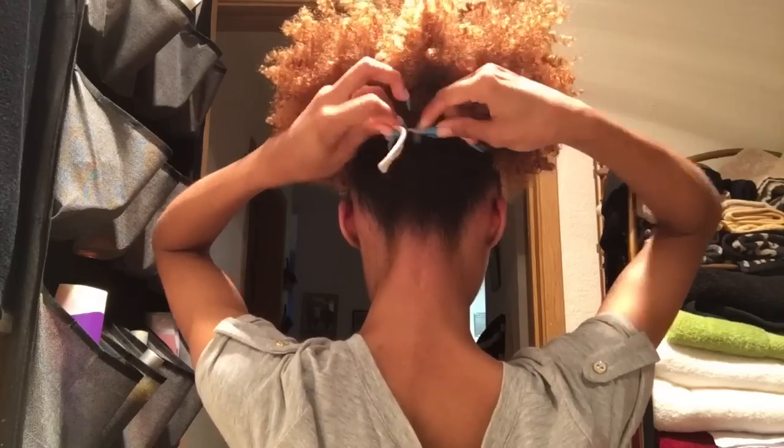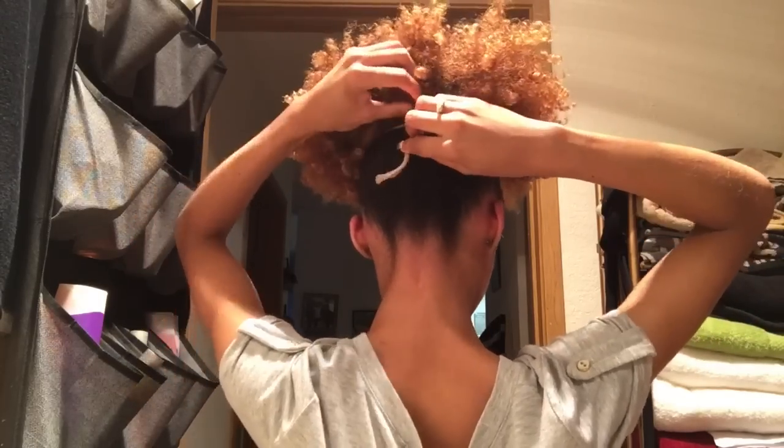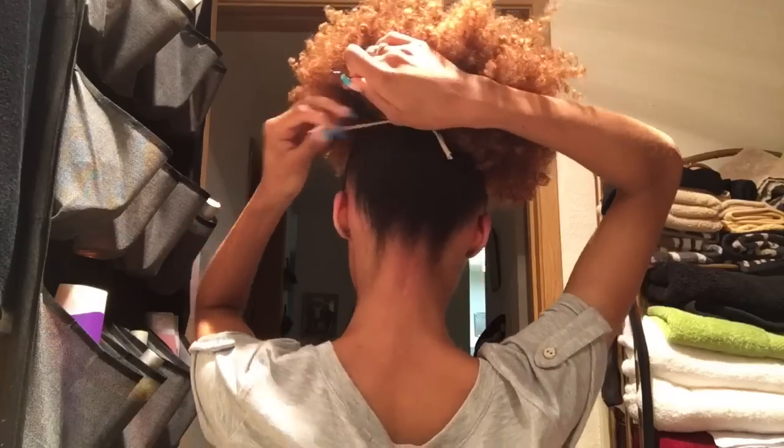So just keep doing that until you get it to where you want it, and then you're going to just tie it in the back. You don't have to tie it if you don't want to, but I like to just tie it in a knot so that it's more secure. And then I just bobby pin those loose ends into my hair. I wanted to point out that you don't want to make your puff too tight or too high because that will just make your puff smaller, and you don't want it to be small.